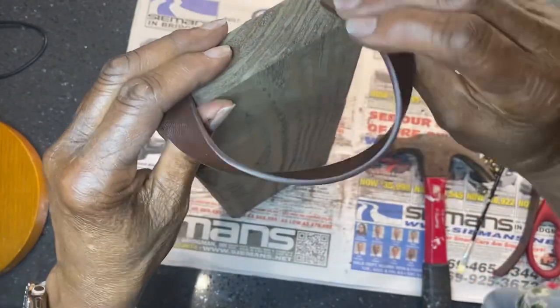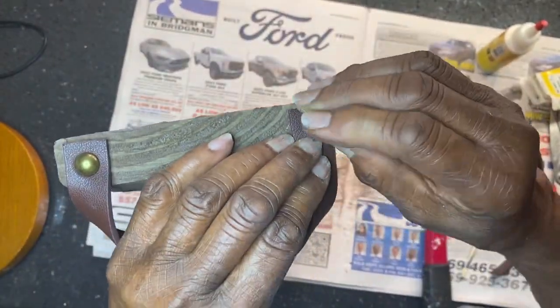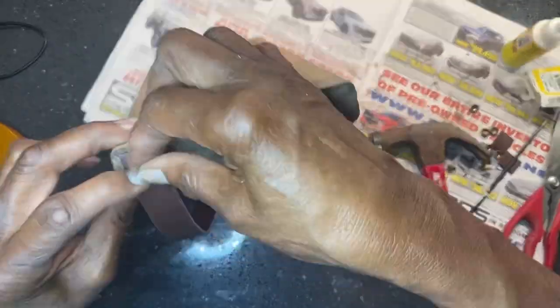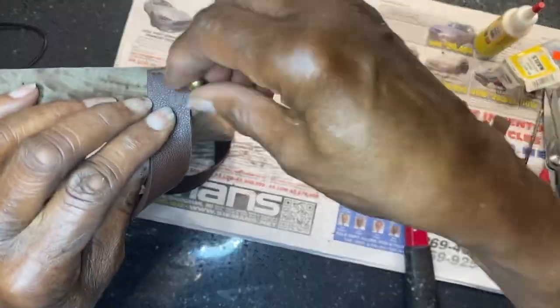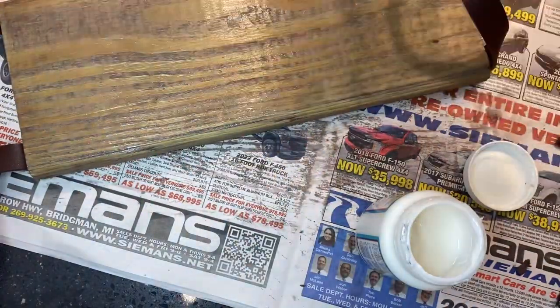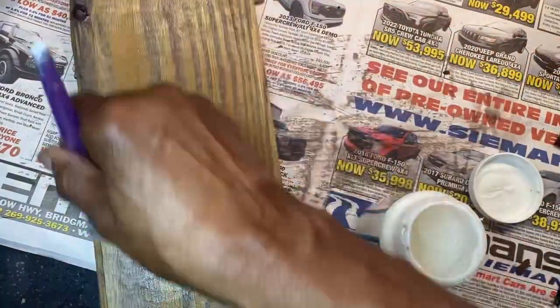I determined how I wanted the handles to be placed on the ends, and I took my hammer to nail the brads to each side of the handle — one brad on the left and one brad on the right. After the fact, I used some dishwater-safe Mod Podge to cover the top part so that I can put food on top.